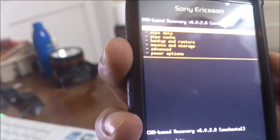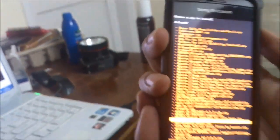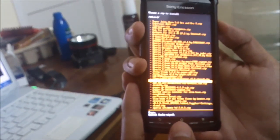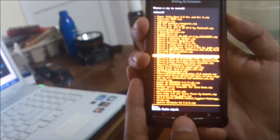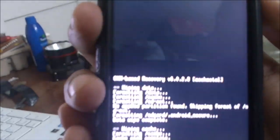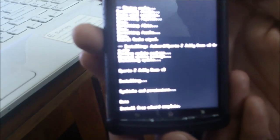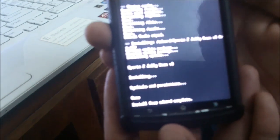Then install the zip — Xperia Z Jelly Bean. Now installing the ROM is finished.